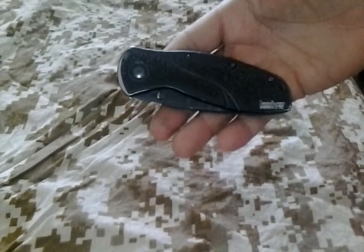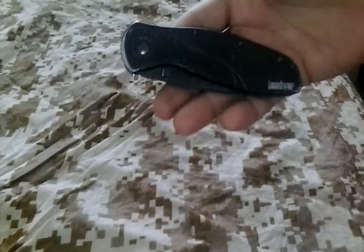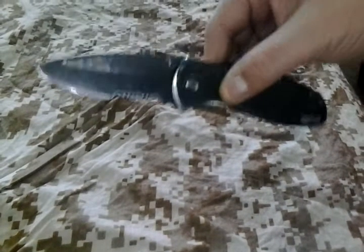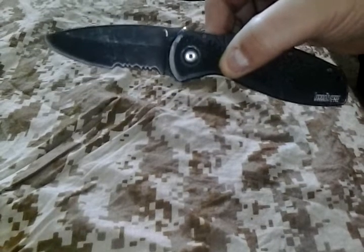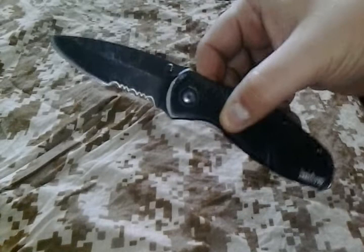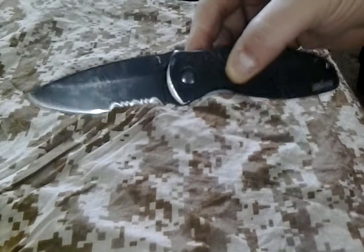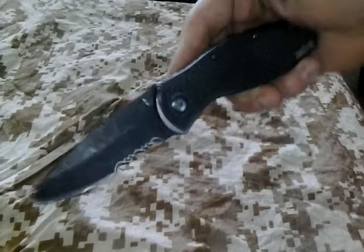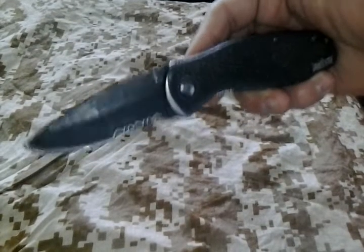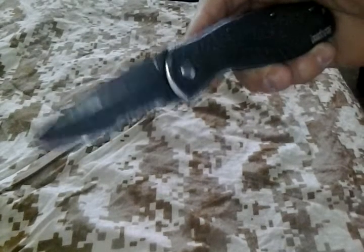YouTube, what's going on? I gotta show you this Kershaw Blur — this is my buddy's Kershaw Blur. He's had this for two years. I bought a knife the same time he did and I've been through about three, four, possibly five knives in that time, and he swears by this thing. I took it away from him yesterday to do a video and he's not getting it back, so I'm forcing him to buy a new knife. I offered him one of mine but he refuses because he likes the Blur so much.